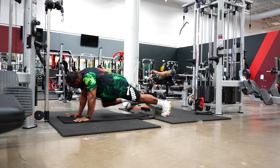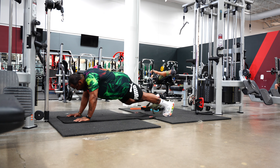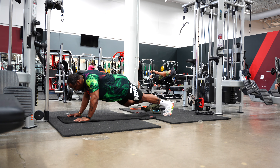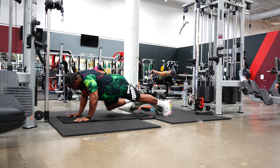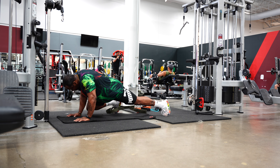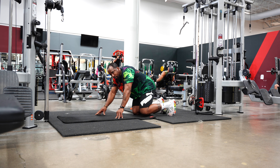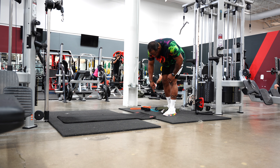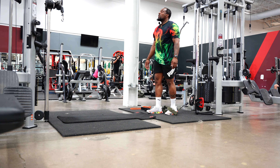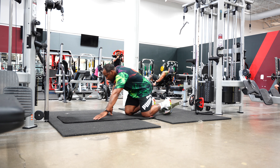Squeeze the glutes, bend the knee up to the elbow off to the side, let the weight drag back. Yes, this one does also engage the lower core, but more so how I'm doing it right now, it's mostly targeting the obliques.